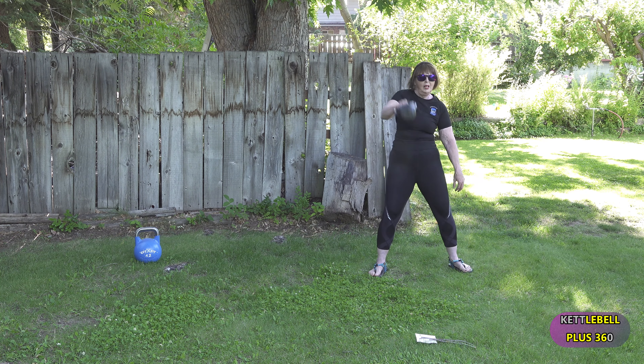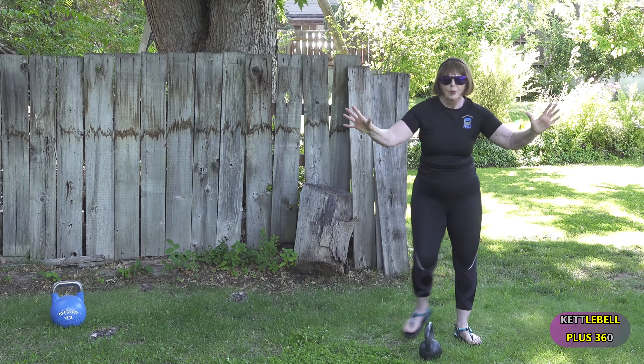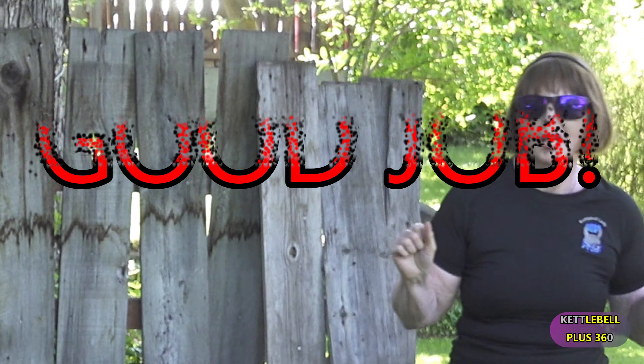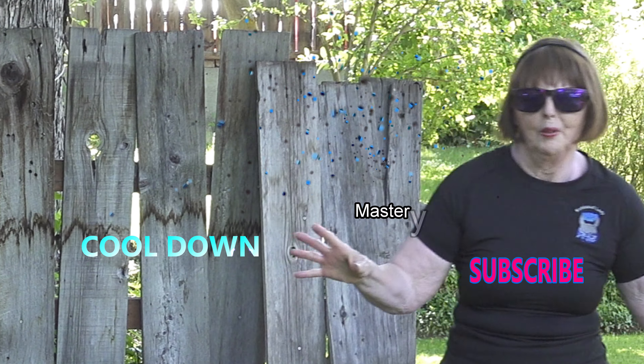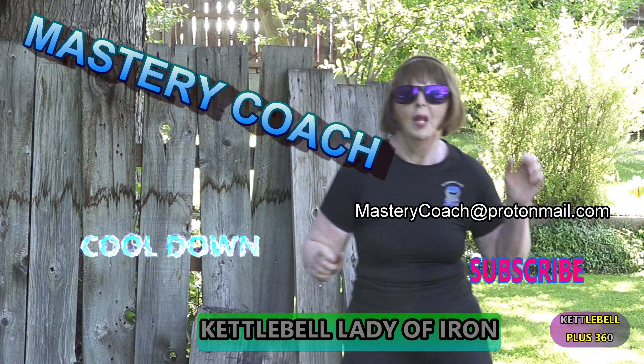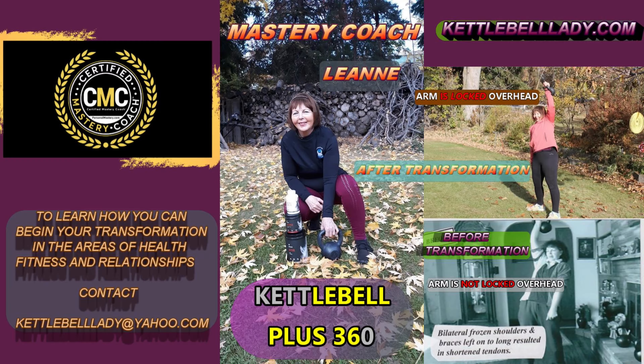We're ready, and great job — you made it the whole duration! This is your mastery coach, Kettlebell Lady of Iron with Kettlebell Plus 360. Thanks for watching, and please subscribe. Thank you.